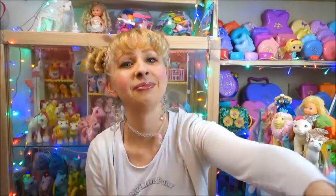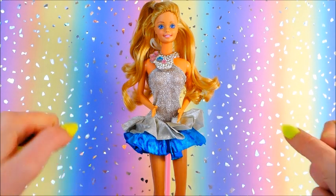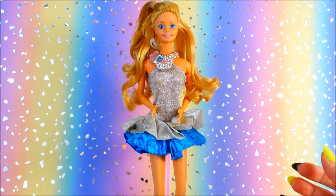So here's Jewel Secrets Barbie, finally in one of her complete looks — not completely complete. The thing is she was supposed to be interchangeable with how you put things on her: like a short dress, or get this ruffle off and put it somewhere else.